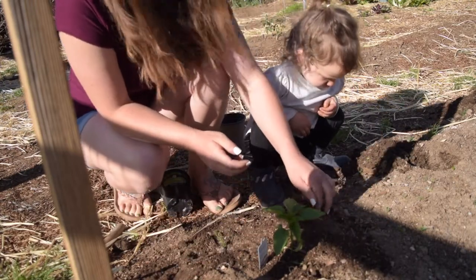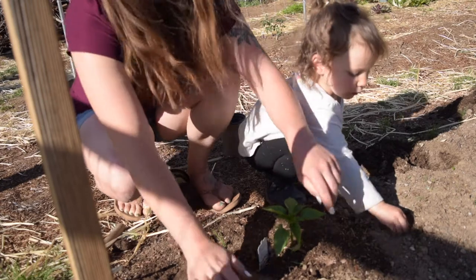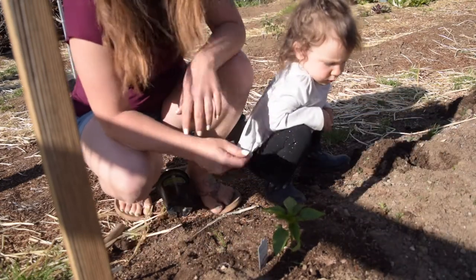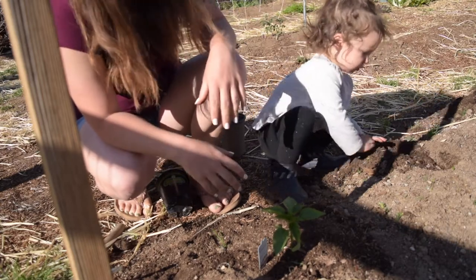I don't feel the need to put any compost in the bottom of the hole because earlier when we were prepping for our spring garden, this is the row you saw me amend in that video, so it already has compost in it. I just don't feel the need to add any more.